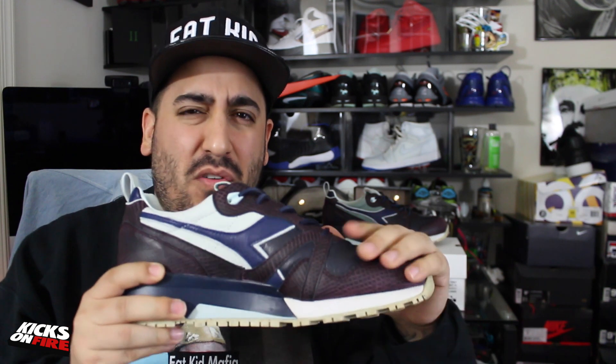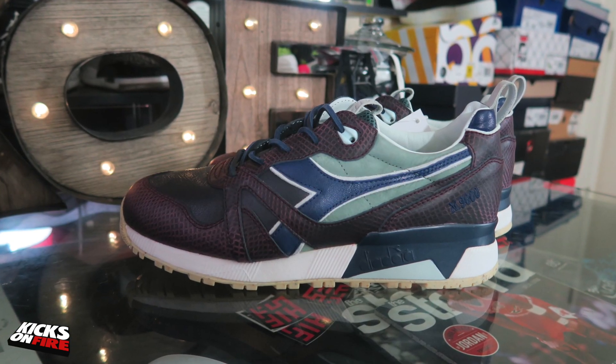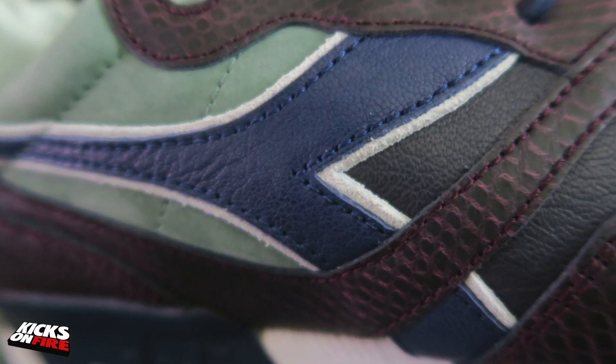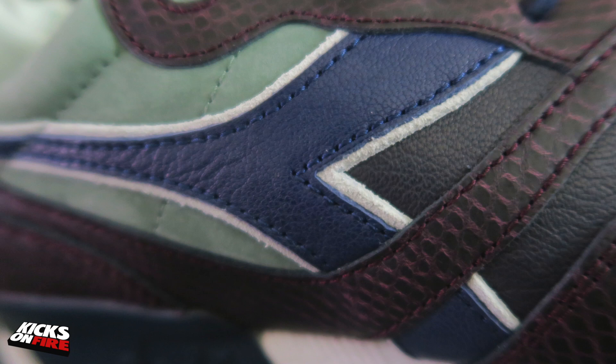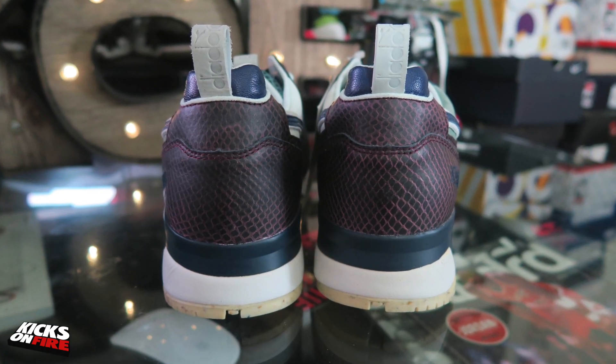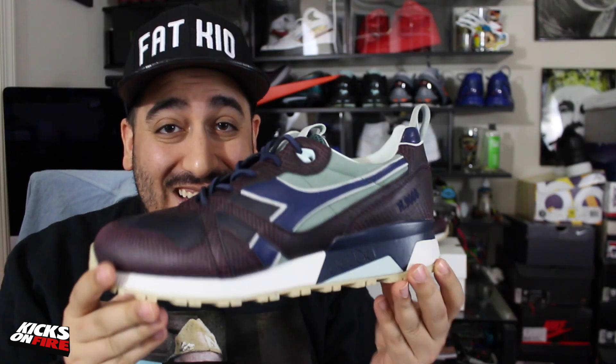Really nice materials that feel absolutely fantastic in hand, and they smell great too. I'm talking about real premium Italian shoe making — leathers from Italian tanneries Augusta and Apricot Leather applied on the underlays, cow leather with a snakeskin pattern enveloping most of the upper, and suede pull tabs. Really nice stuff.